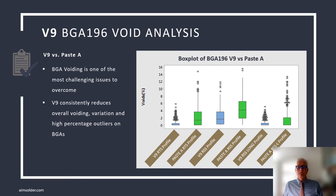Here are the box plot graphs from the large data set that was used to determine V9's void characteristics. It shows that V9 significantly reduces voiding on all profiles. This includes a profile that we use to test the durability of a paste in the reflow oven. Long, hot profiles can deplete flux activators and increase oxide formation, which impacts solder quality.